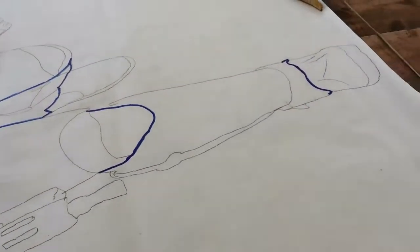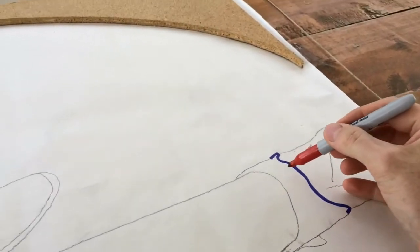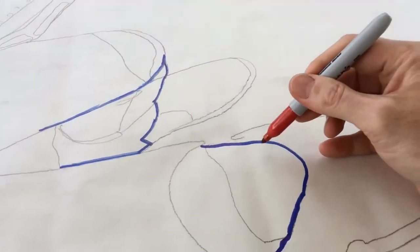Before I actually cut these out, I take a marker and do a couple of hash marks across all of the places I'm going to cut. That just helps me line everything up again later when I need to.